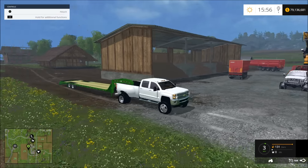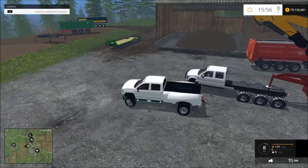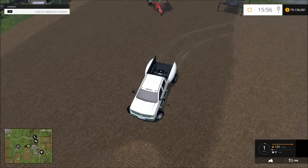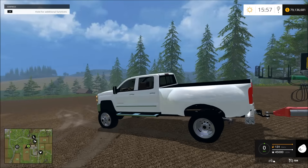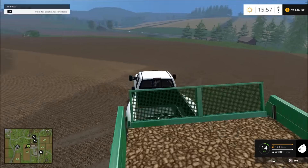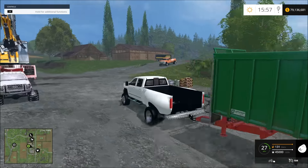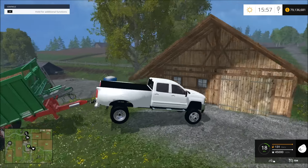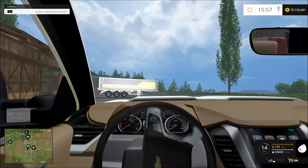Let's go ahead and pull this truck. Before we do that, let's pull this grain trailer — or potatoes or something. Whatever it is, let's pull it. That's what it looks like on there. It pulls pretty well.